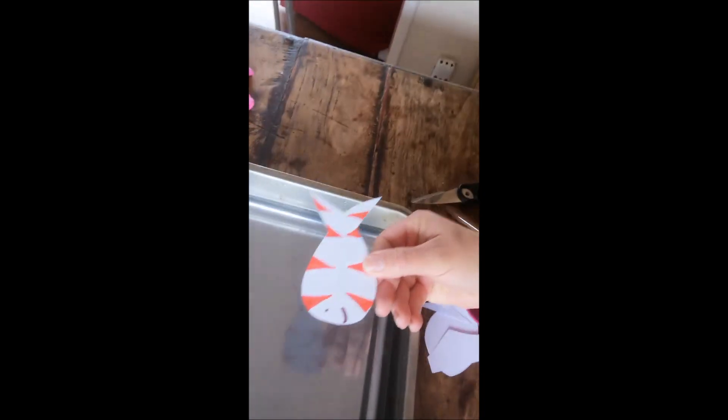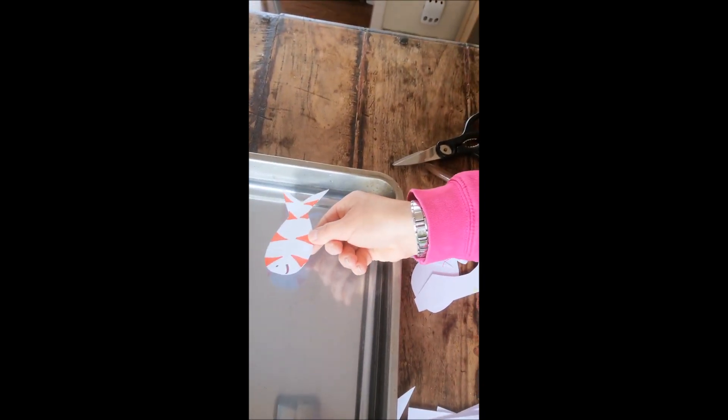Now it's time to make our fish swim! I'm going to pop it in the water, flat like that, at one end so we can see it swim across. Here's my little fish — we're going to pop him into the water and watch him float across. That's quite cool, isn't it? He swims all by himself. I don't need to touch him, I don't need to add anything else to the water. He swims all on his own.